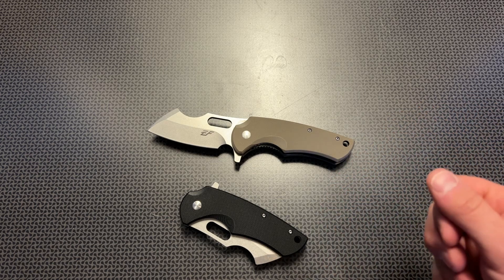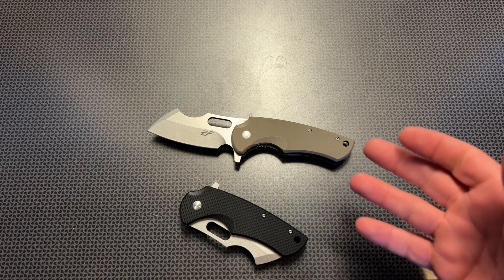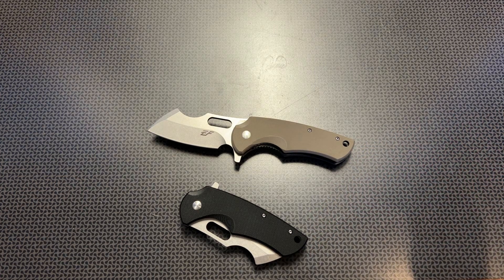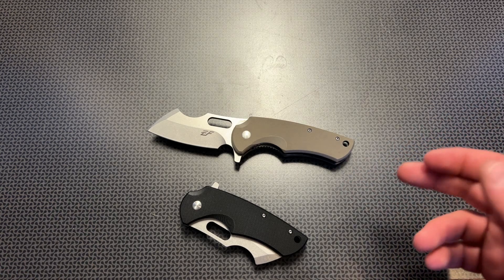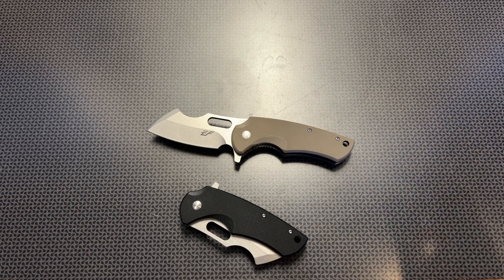D2 steel, G10 handle — there's not too much else to say. I just wanted to feature this on the channel because for 20 bucks this is a darn good knife option. It's a great option too if you were looking for a gift for somebody who likes knives — 20 bucks, hard to beat, hard to pass up. Good quality materials. All the information and links will be in the description below. Thanks for watching, guys — have a good one.